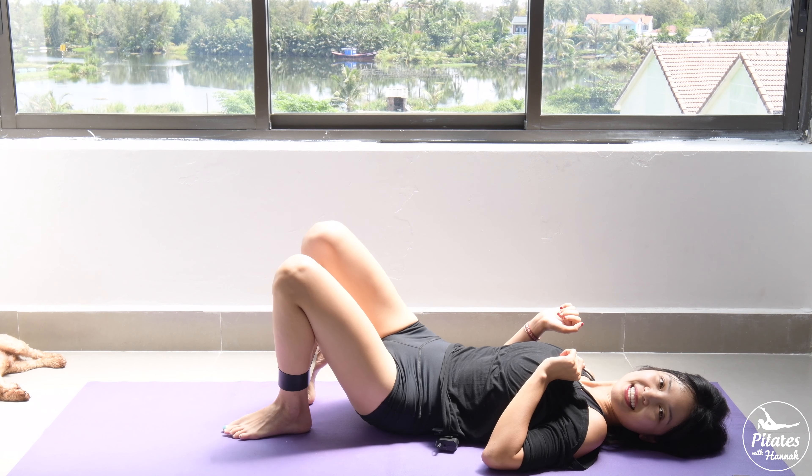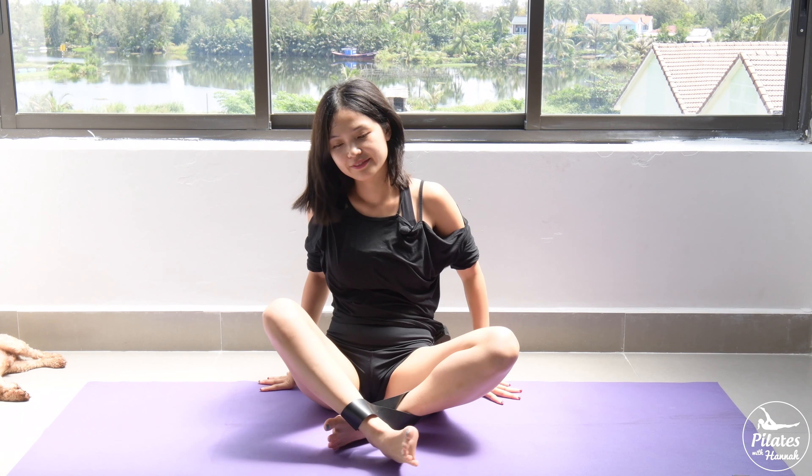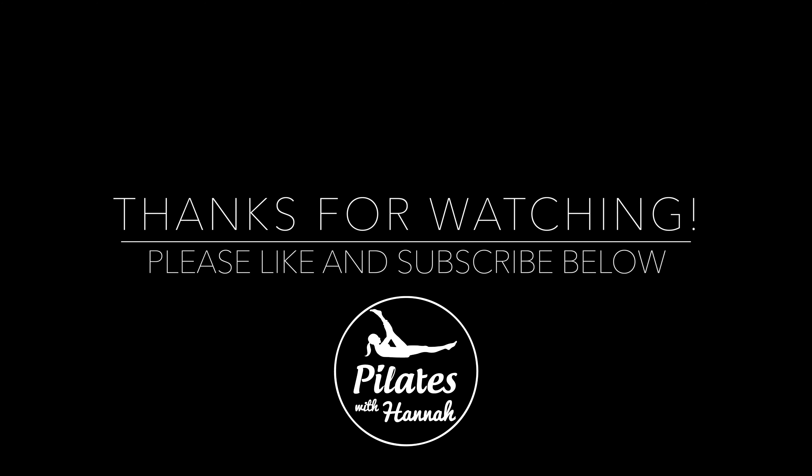Now lean on one side and sit up. And that's the workout for today. Thank you so much for joining me. If you have any workout requests or want to see anything on this channel, please let me know by commenting below. Please subscribe and hit the bell to see notifications every time we upload a new video. See you tomorrow, bye!